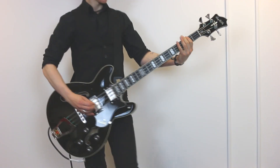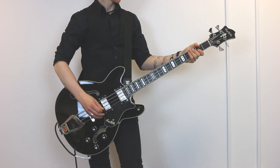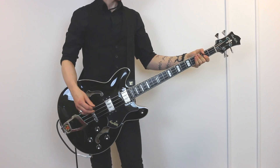Hello! Jack White — Lazzaretto. There will be another Jack White in this video.